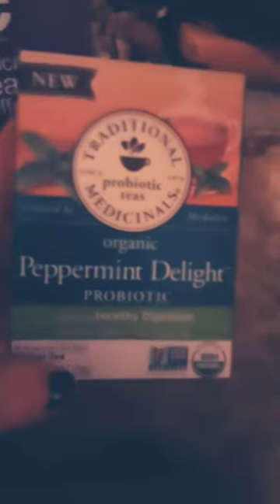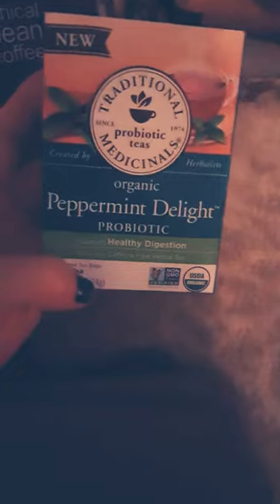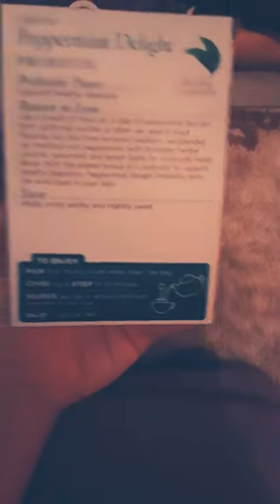And then the Traditional Medicinals Probiotic Organic Peppermint Delight Tea — when you drink probiotic tea it's a really great way to get your probiotics in. It also has lemon balm and spearmint, so it's something I really enjoy with a great flavor. That's going to do it for my random conglomerate tonight — I hope you enjoy this and I'm going to come up with some super interesting ideas for us to discuss. Thank you.